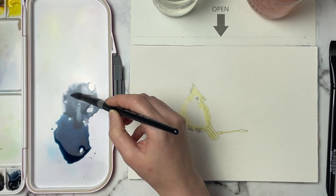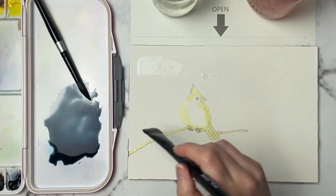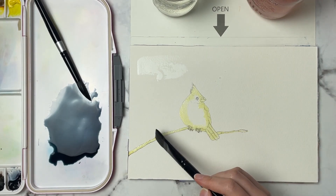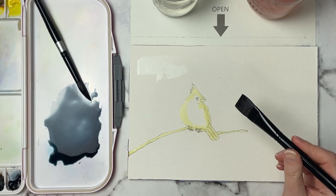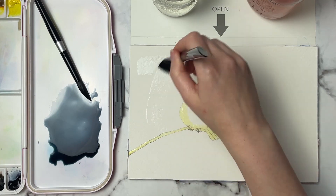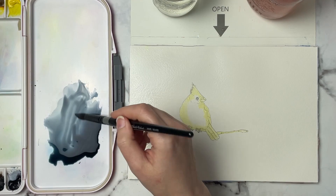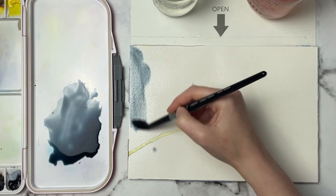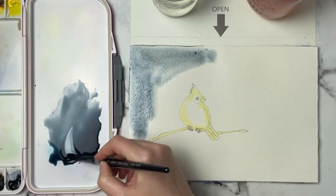I kind of like this color that I'm going for and I'm just going to go ahead and wet the entire background. Now I've gone ahead and used some masking fluid here just to mask out our bird and this branch that I want to pop out into the foreground, but you can just be careful and kind of paint around that — it's just going to protect him a little bit better. So we're going to grab our background color and start covering the whole area.